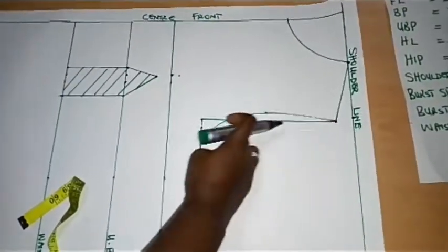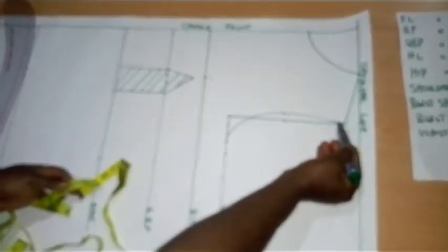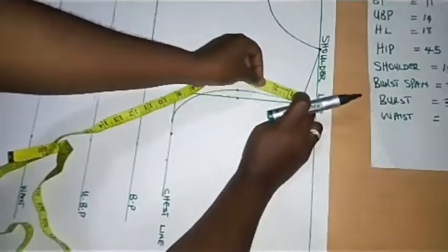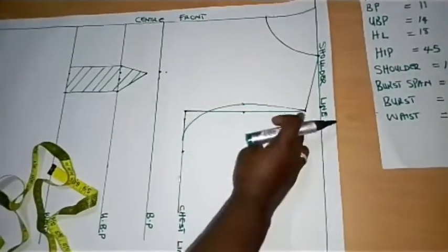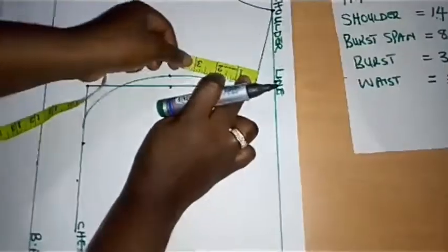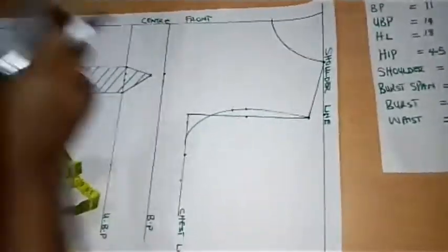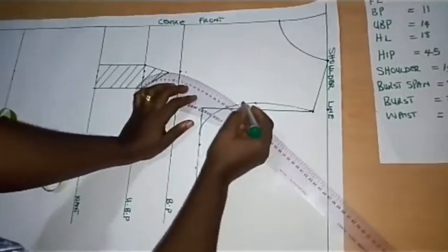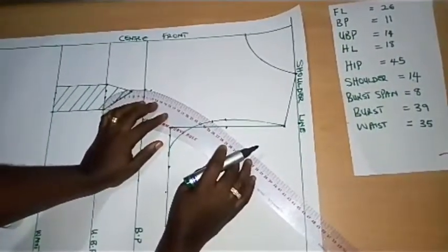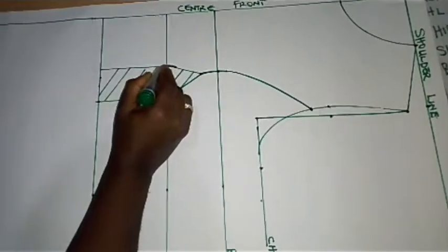Coming to the armhole — remember we are drafting an armhole princess dart — so I'm going to place my tape and take the measurement of my armhole down to where my bust divided by 4 ends. The length of this armhole is 10.25 inches, so I'm going to find the midpoint, which is 5.1. I'll mark that mid-armhole point and place my ruler to connect to the 0.5 up from the bust point and down to the 1.5, then blend the edges so there are no sharp points.